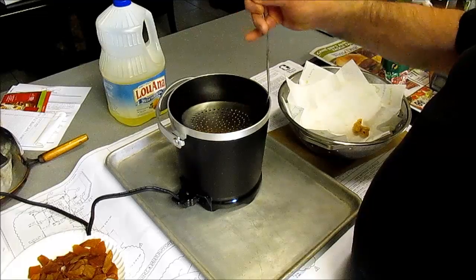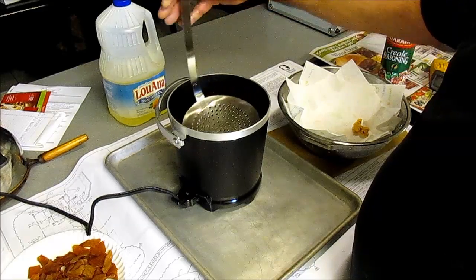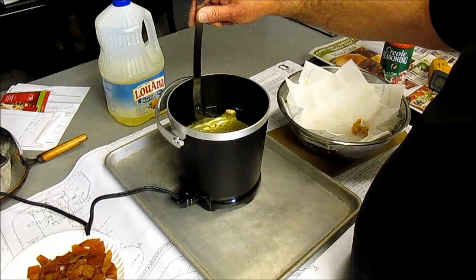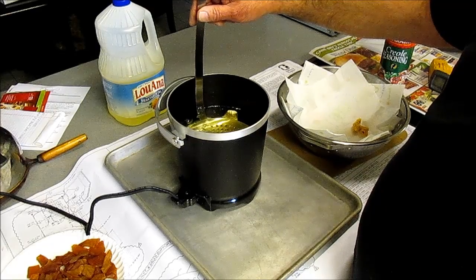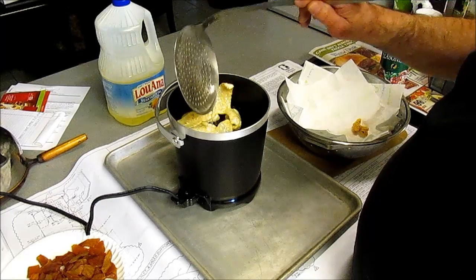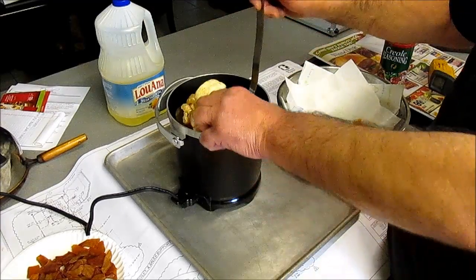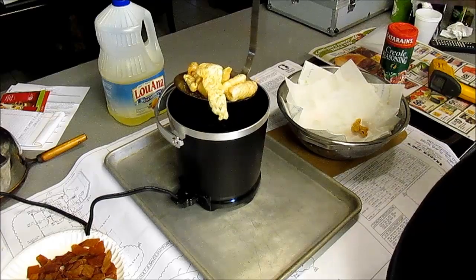See how they want to float and puff up — just keep them under the oil. They only take about 30 to 45 seconds and they're ready. Pull this batch out, put a little seasoning, do another batch, repeat. Give them a little bit of draining, move them over here, and get another batch in.